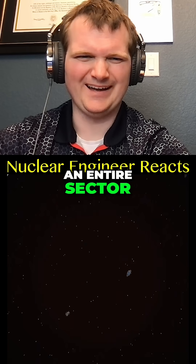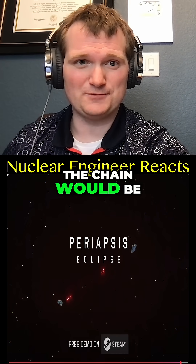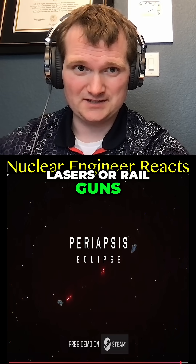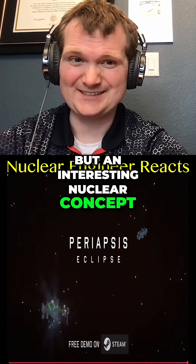Now you're ready to rain nuclear fire across an entire sector. So if you had weapons like that, the chain would be: fission → turbine → generator → then capacitor for your lasers or rail guns or whatever your futuristic sci-fi weapon is. A bit silly, but an interesting nuclear concept.